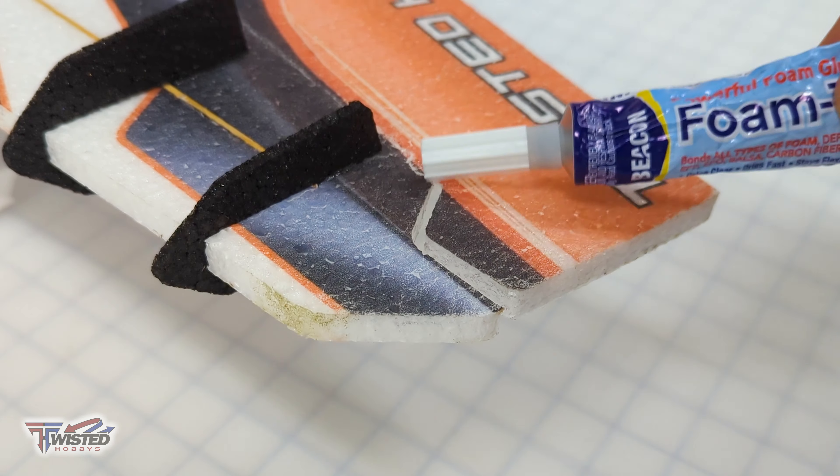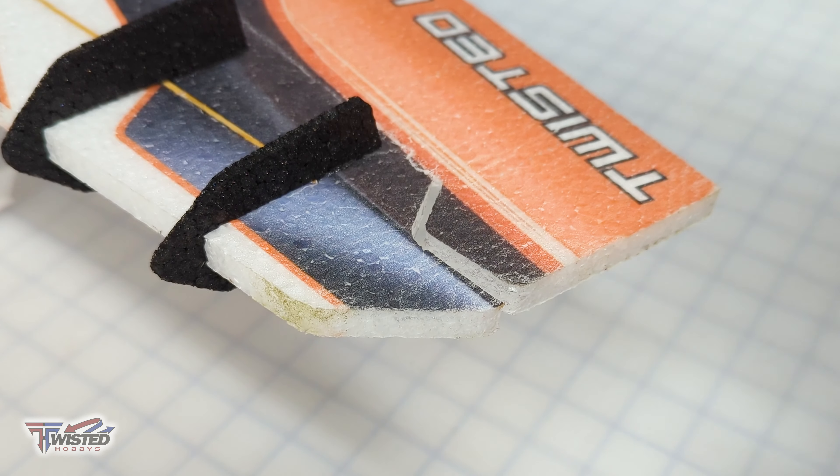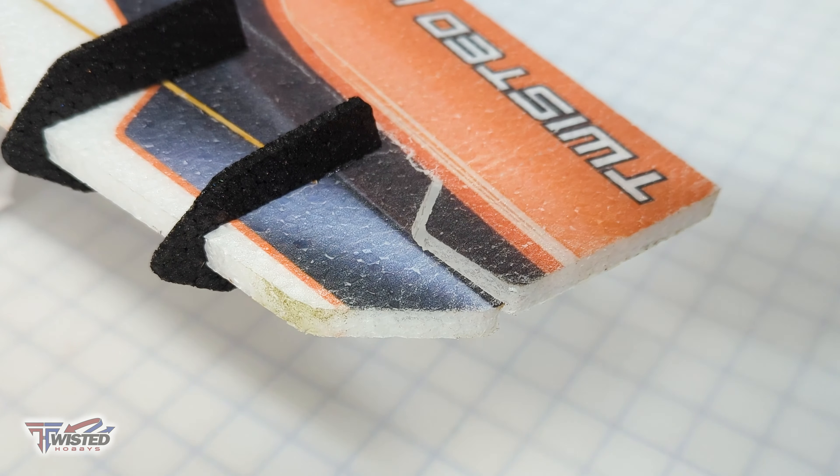So we're going to be fixing this up and I'm going to use foam tack. Foam tack is my favorite adhesive to use. First thing I want to make sure of is that my tip here is extra extra clean because as we're trying to get it in there, you don't want it to hang up.